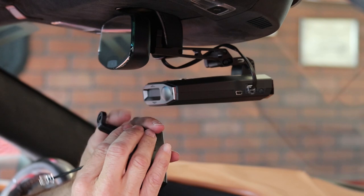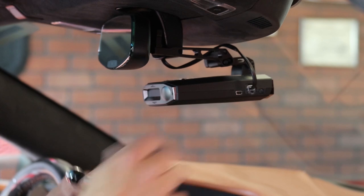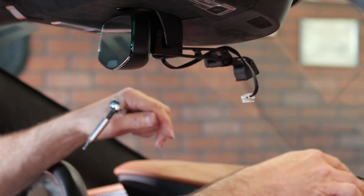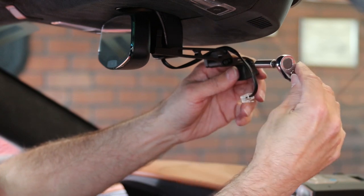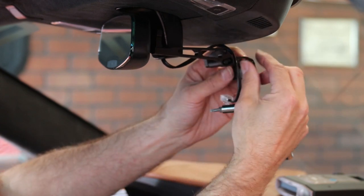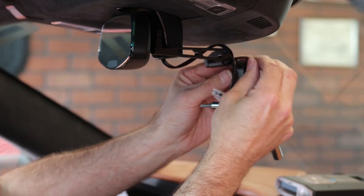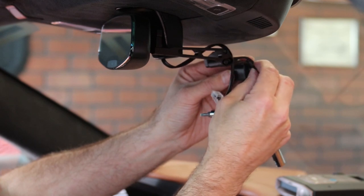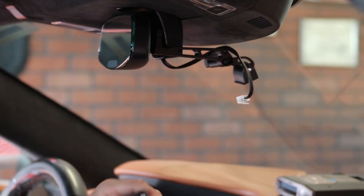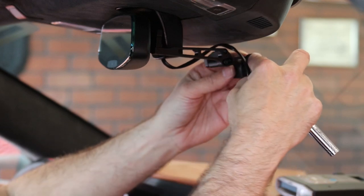We snug that up, then go ahead and remove the radar detector to get it out of the way. Then we undo and release the screw on the side — pull that screw and washer out, making sure we don't lose it. Then we're going to put this screw and washer back through the bracket.